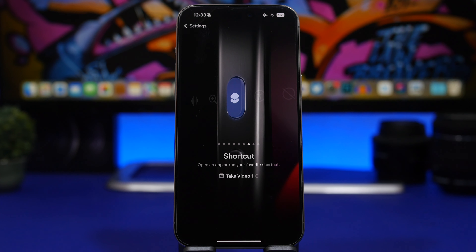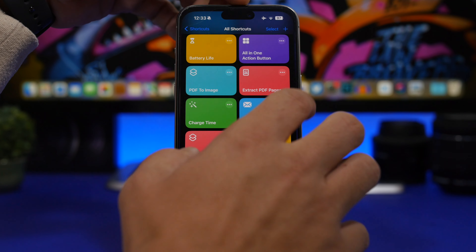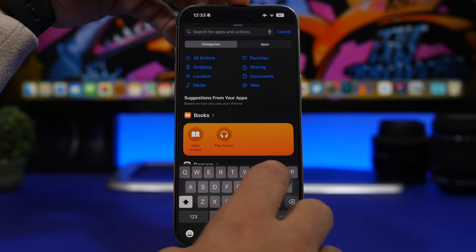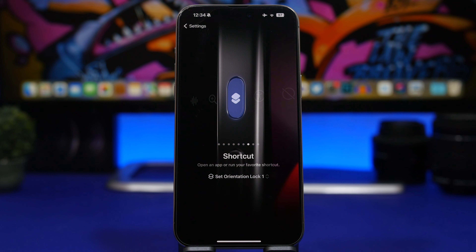One of the main things I'd use the action button for is to lock and unlock orientation lock — it's really convenient and surprisingly not a built-in action from Apple. You can do it by going to Shortcuts, adding an action, and searching for 'orientation.' Select 'Set Orientation Lock,' toggle it, tap Done, then assign it from the Action Button settings to toggle orientation lock on or off easily.